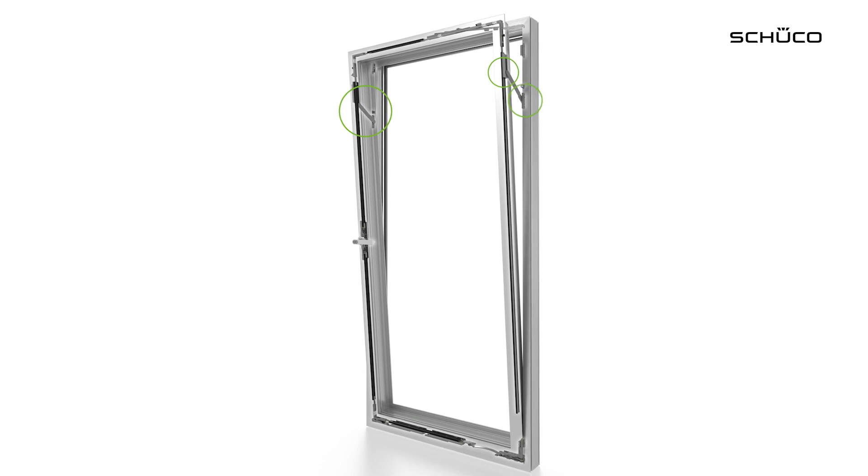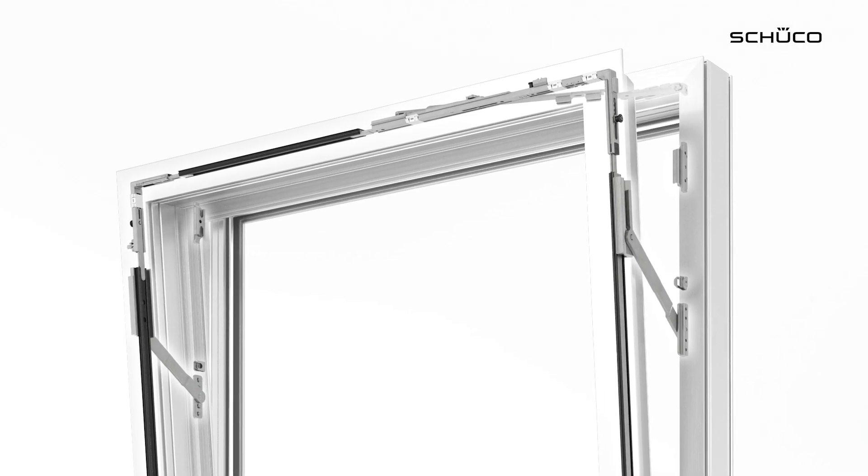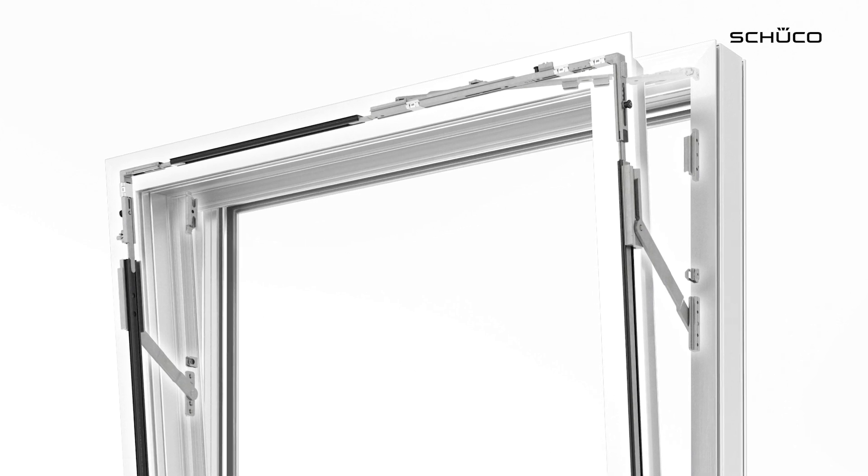Simply Smart Open Secure is a new addition to our existing RC portfolio. For this, we need five new components. A standard window is secured by means of locking points. However, this isn't possible in the tilt position. For this, we need our securing arm, which is installed in the window on the hinge and handle sides and fixed with screws. This provides protection when the window is in the tilt position.